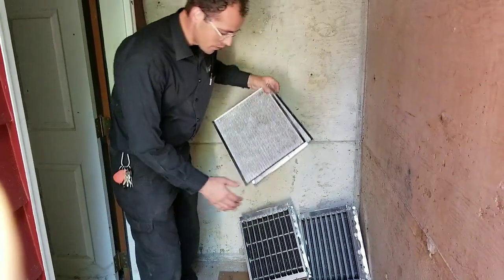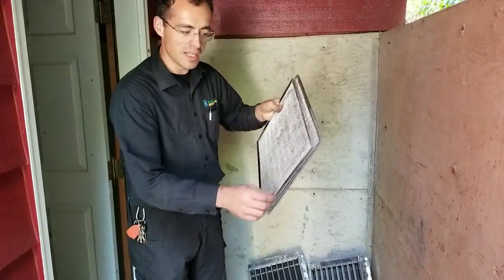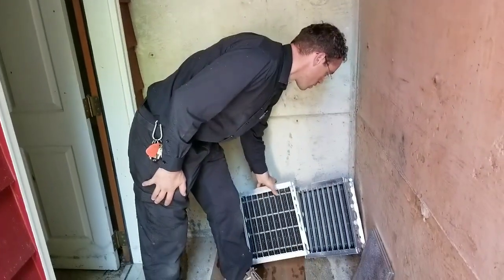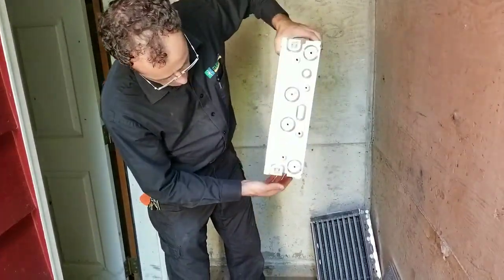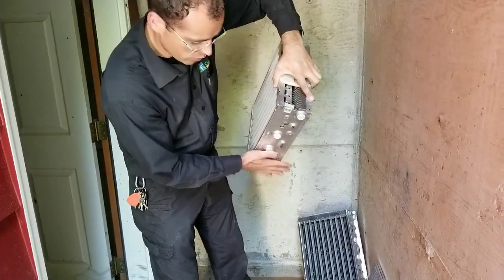It's been approximately 30 minutes. These are pretty much dry — they're not even damp. The bottom is a little bit damp, but you can put them in if they are slightly wet, as long as they're not dripping wet. The bottom still has some water in it, but it's not a problem.